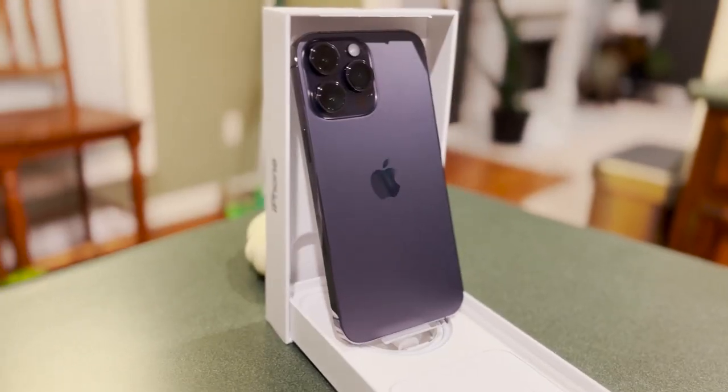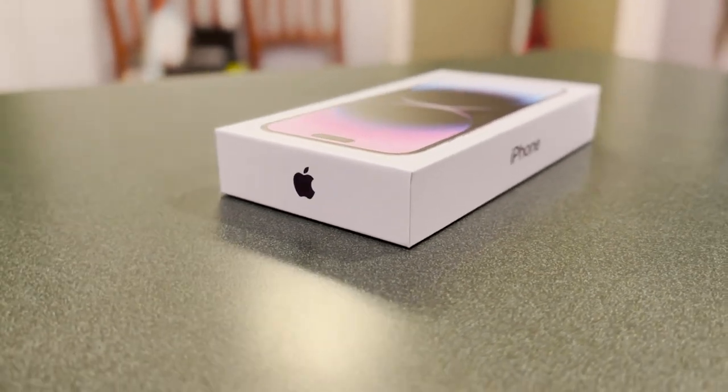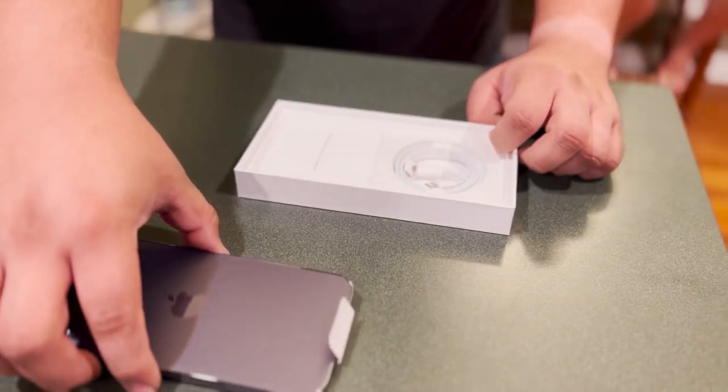What we got for you is an unboxing of the iPhone 14 Pro Max in deep purple. The videos were taken with the iPhone 13 Pro Max and I'm going to admit it did pretty well. The phone came in the usual white Apple box with the phone and the lightning to USB-C charging cable. Apple still doesn't provide a power adapter, so if this is your first iPhone, be prepared to be on the market for a USB-C power adapter.